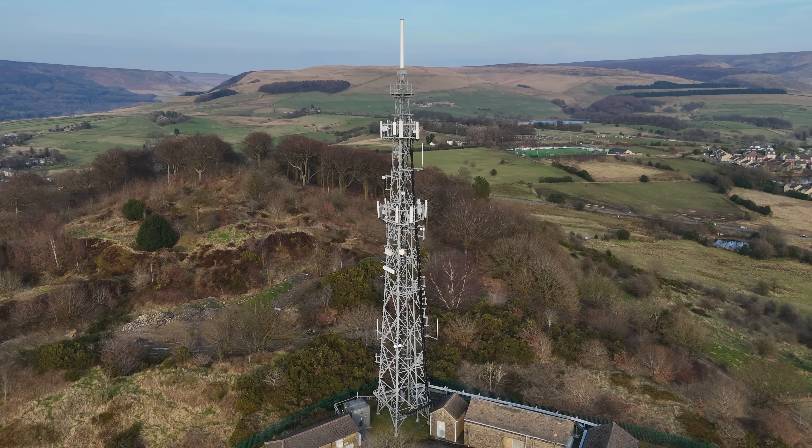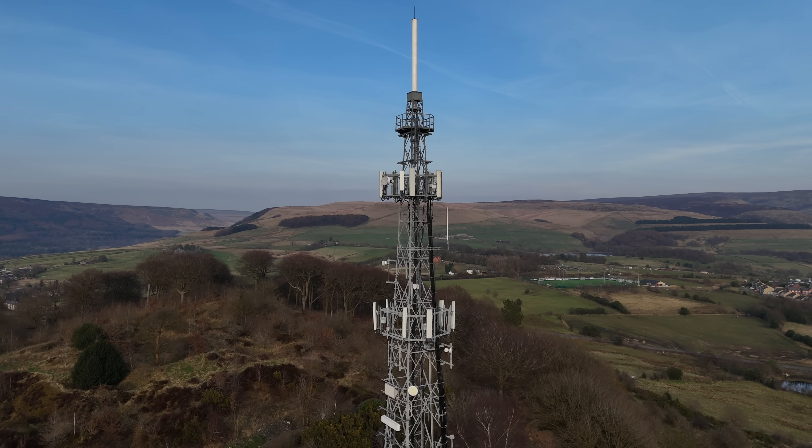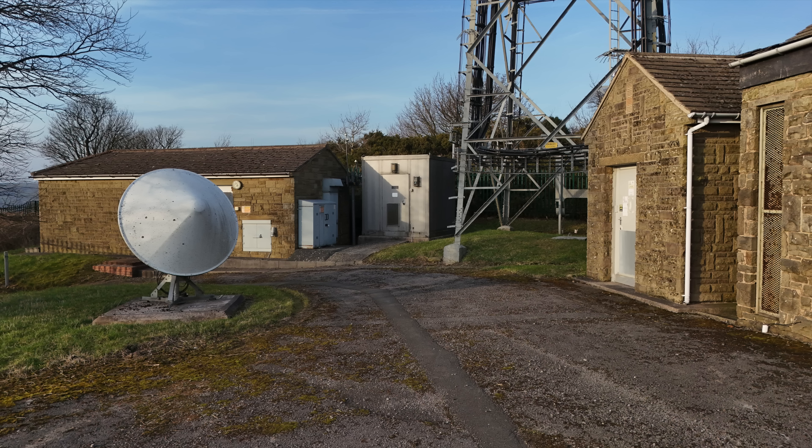I thought what better way to demo what equipment like this can do than to take you over to a transmitter site and sniff out all of the varied signals radiating from it. We'll look at police, digital television and radio, mobile phones and some other really cool stuff. So I took the TinySA over to Glossop Relay.